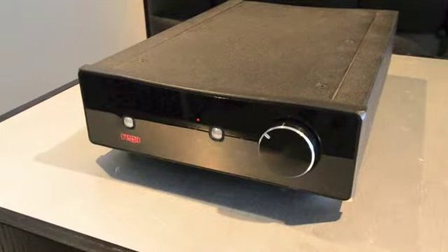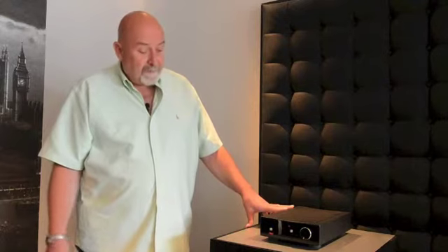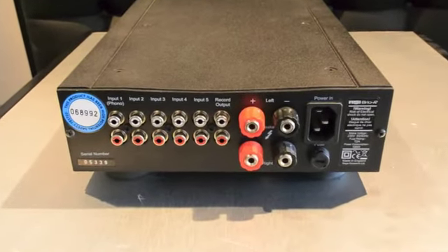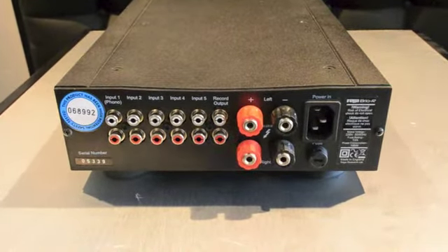It also employs a record out for those of you who have a recording system. We use Sanken output devices and a massive toroidal transformer, and the amplifier is rated conservatively at 50 watts per channel.